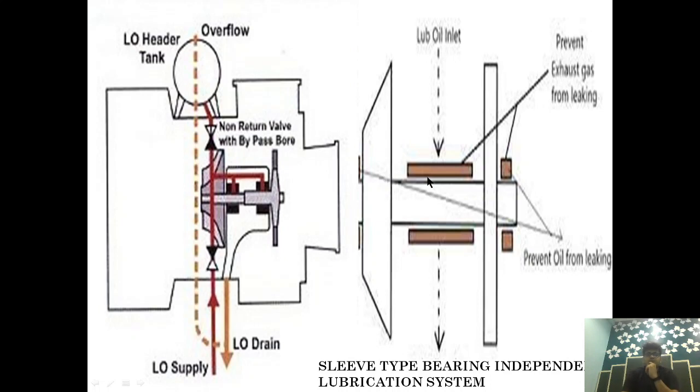For lubrication purposes, the bearing is mainly lubricated with oil coming from the Main Engine. A branch line comes through a non-return valve and flows onto the Sleeve Type Bearing. A part of that oil passes through an orifice to a Header Tank. In normal operation, oil comes from the main engine, flows onto the bearing, and the remaining oil drains back to the Main Engine Lubrication System.